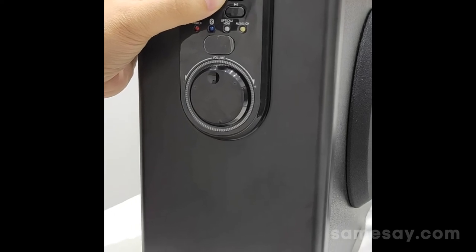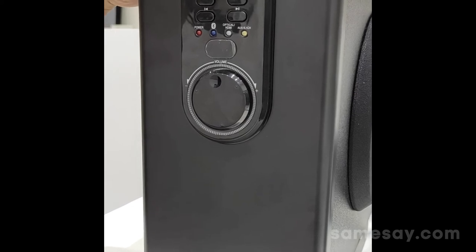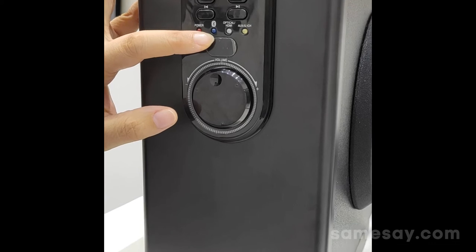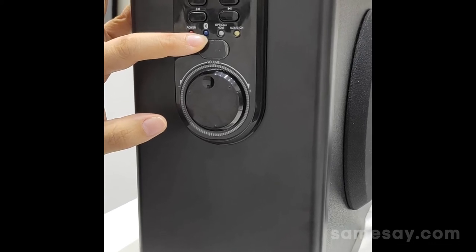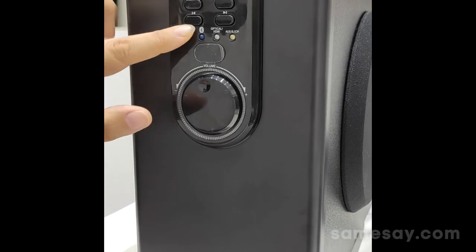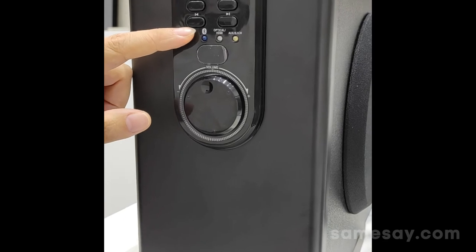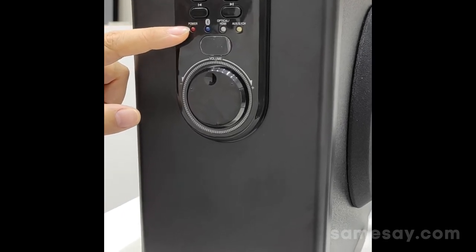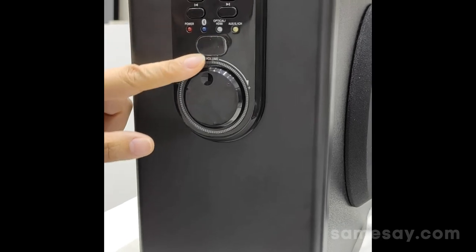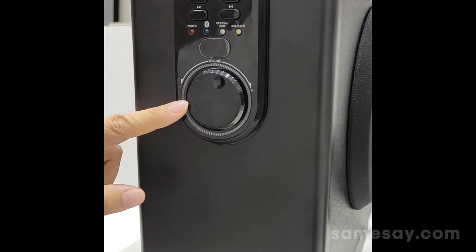When you press and hold the play/pause button, it enables you to enter pairing mode, with an indication light to show you if it is under pairing. The two buttons here are for skipping backward and forward through the music. Below that is a spin button for you to adjust the sound volume of the system.